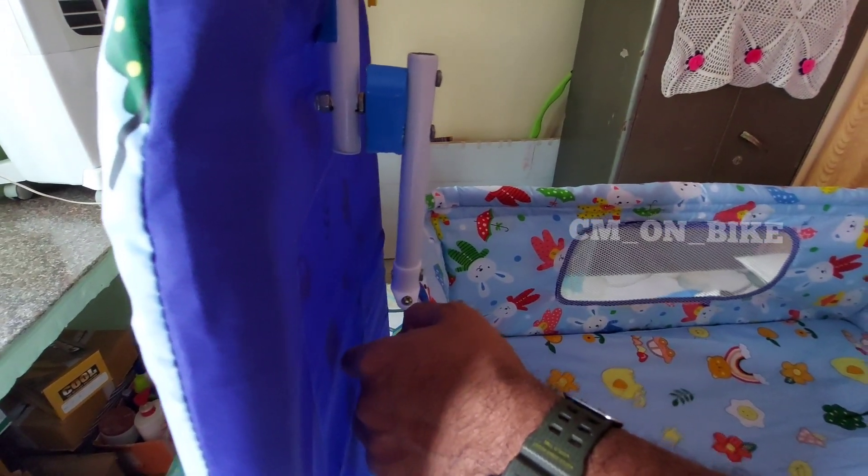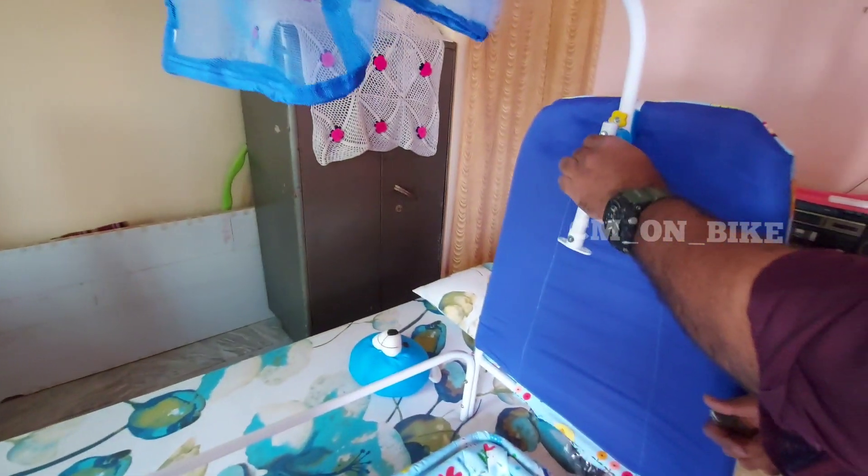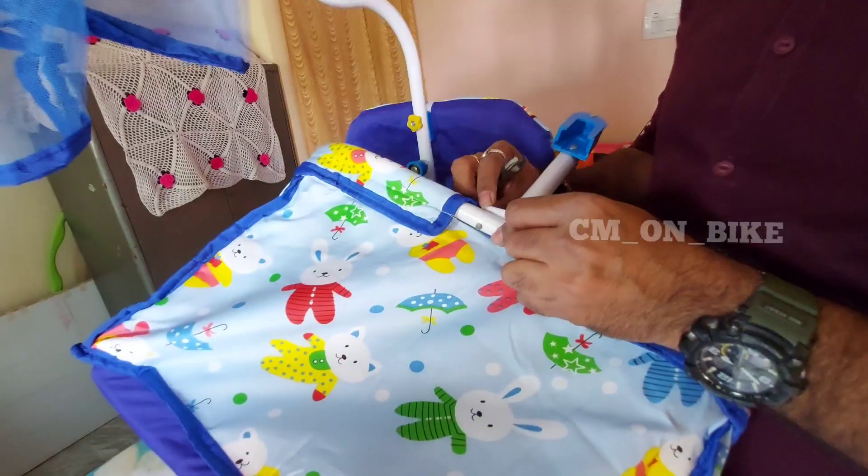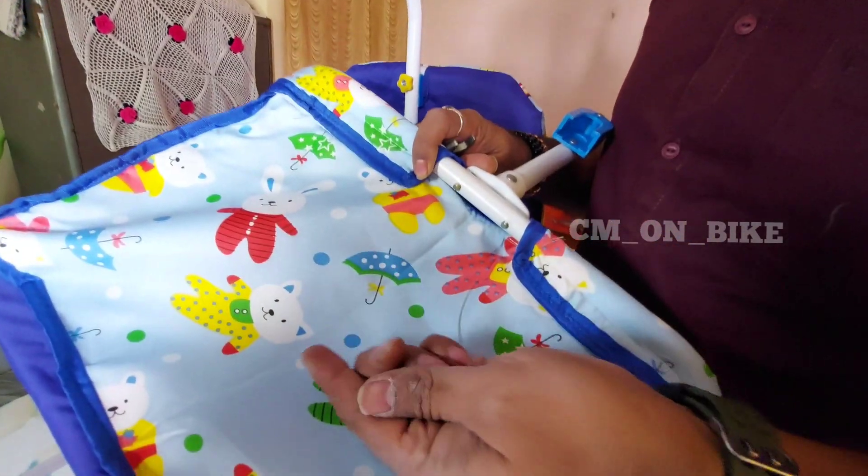I am doing this side also the same way. You can see that is the swing motion. Now we should fix the cradle there — they have provided two holes on each side of the cradle. We just keep it like that and keep this set also in those holes provided like this.